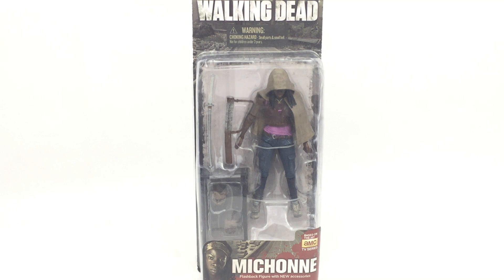Hi everyone, welcome to Home Reno Collectibles, where today we're going to be taking a look at the Walking Dead TV series McFarlane Toys Michonne figure.